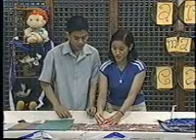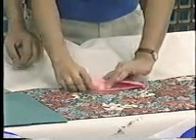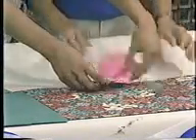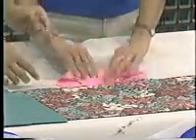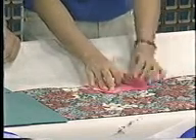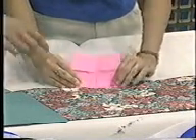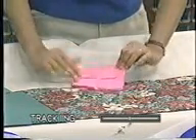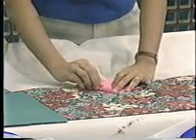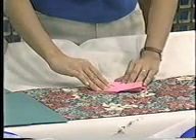Now, take it and open it up. You'll create what looks like a small house or 'bahay kubo' shape. Do the same on the other side — so it becomes like two bahay kubos on both sides. Then fold the excess to the back. Do the same for the other side. Then on the right end, fold it into a triangle. Fold inward. Do the same on the opposite side — they should be opposite each other.